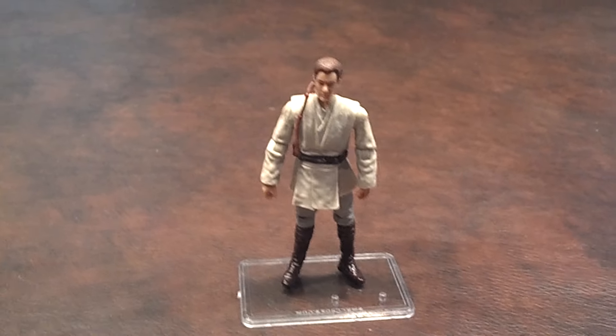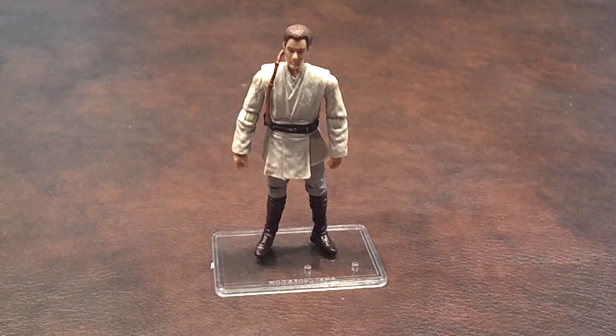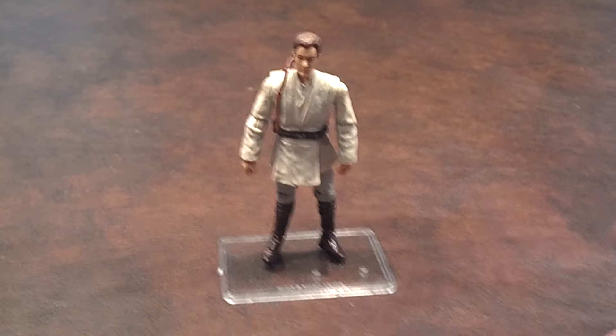Back to the figure itself — I'll do a quick 360 of Obi-Wan Kenobi and let you see what he looks like from all sides.